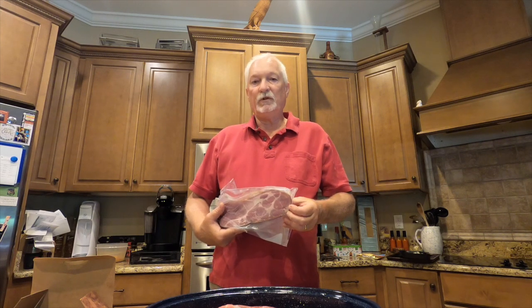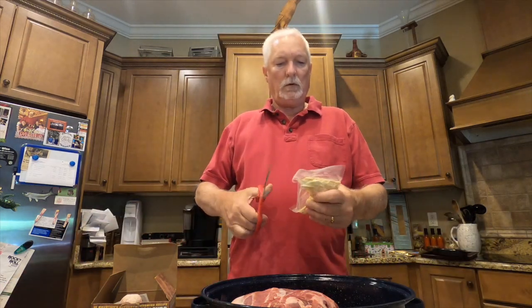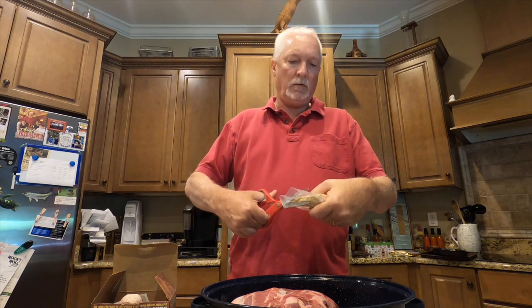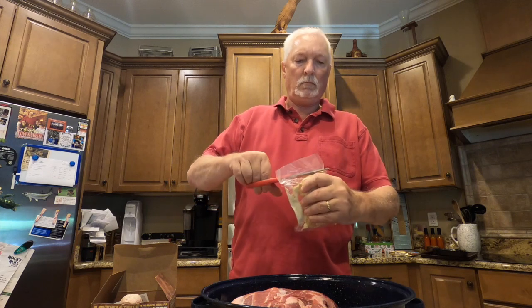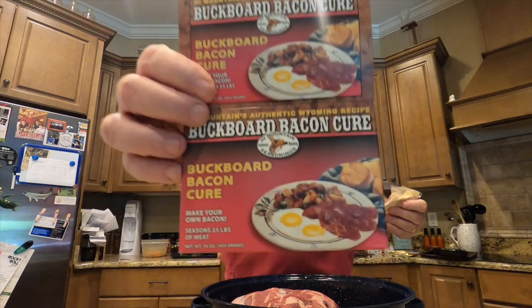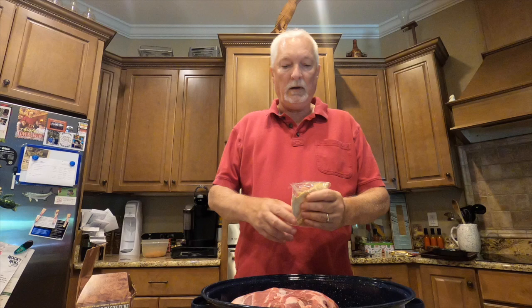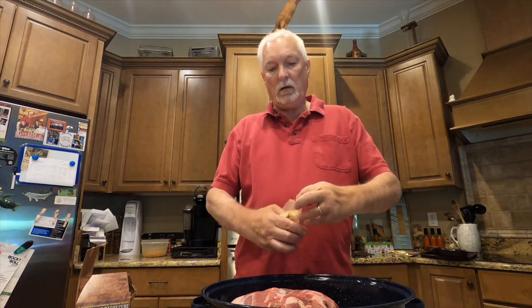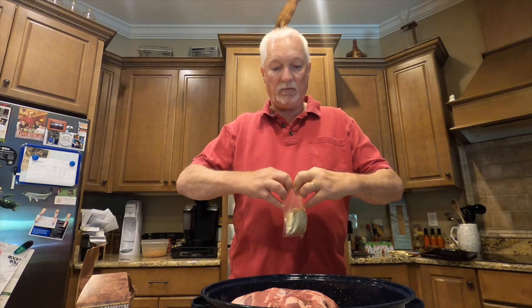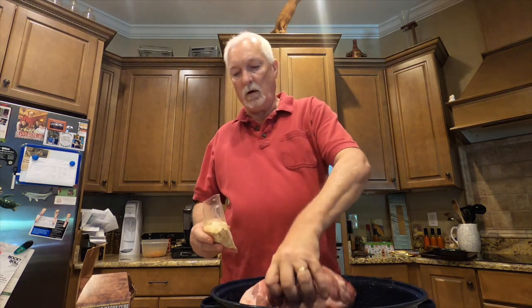All you do is cut open this little pre-mixed bag of cure — it's already mixed up in the right proportions — and pour it over the Boston butt. The kit also comes with instructions so you can't go wrong. Here's the kit right there from High Mountain Seasonings. I'm not a salesman for them at all, but it's a pretty good product. They make good jerky seasoning too, and it's convenient, so I like using it.